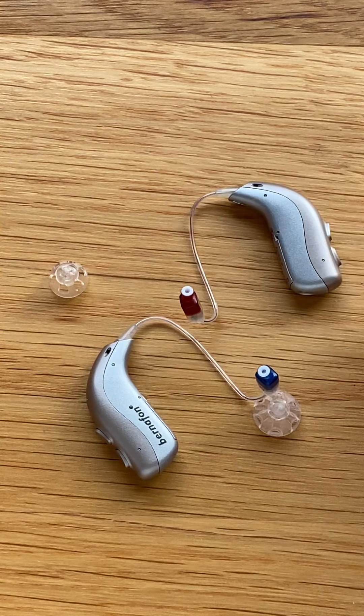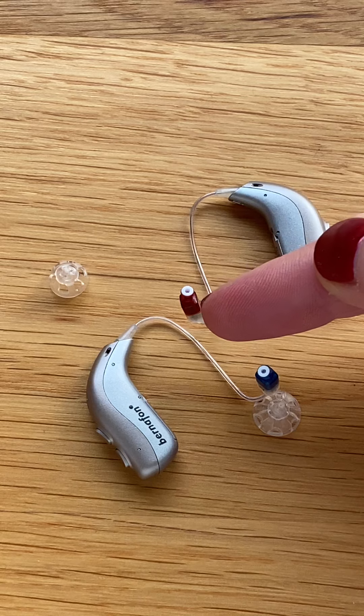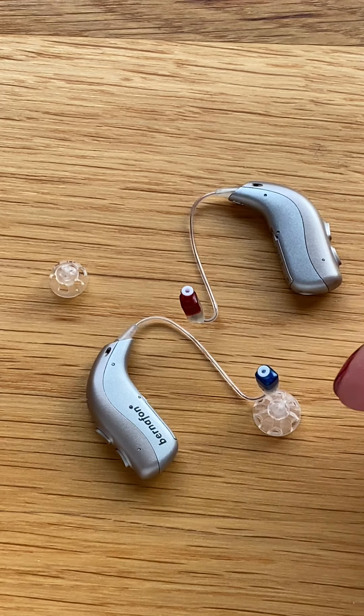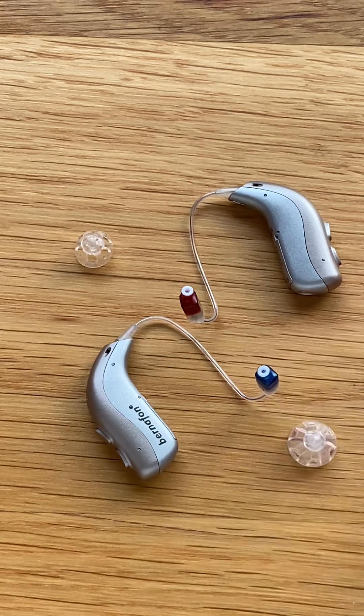The sound will come out of the instrument, travel down the speaker wire, and will come out through this little white wax filter. We protect the speaker unit and ensure that it is comfortable in the ear by using a dome. It's very important to make sure the correct dome is attached.